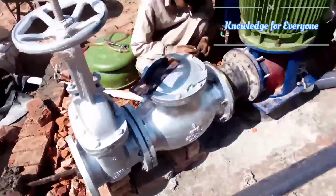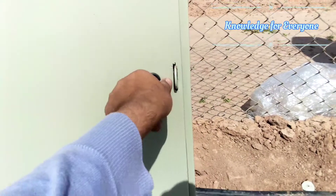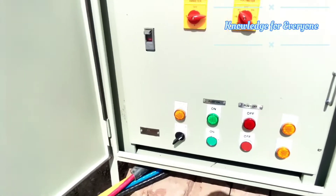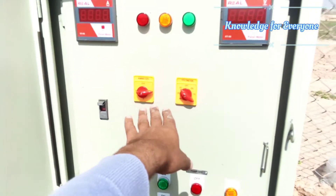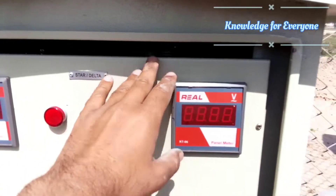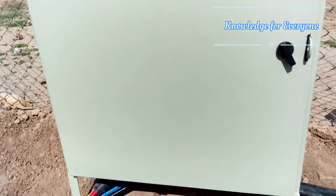Here is the motor control unit, properly secured with screws. There is an on/off option, and auto and manual options. You can check your voltages and amperes. There is a main breaker inside, and this is a star-delta motor control unit.